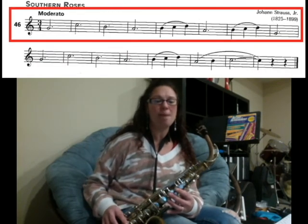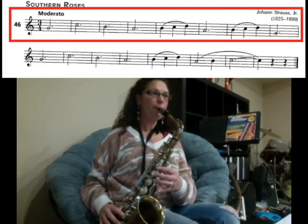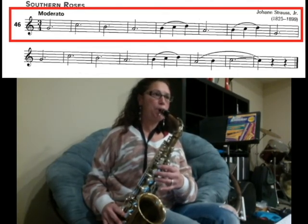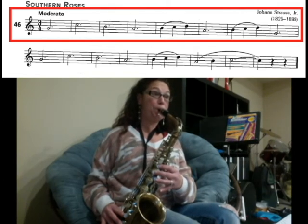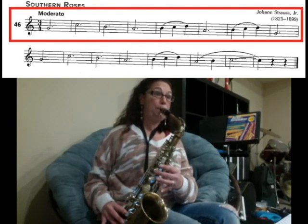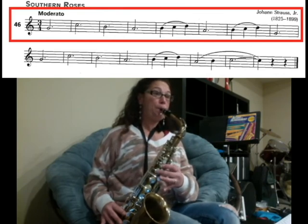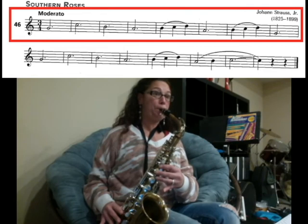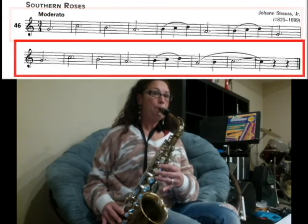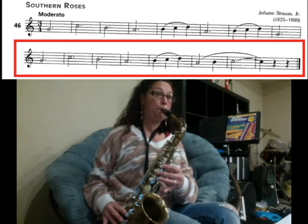We're going to play this along to a metronome marking of 70. Try your best to stay along with the beat. Here we go: one, two, three.